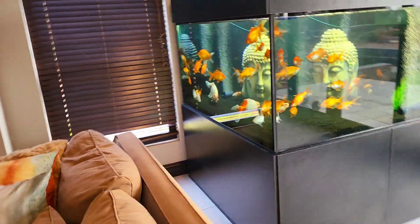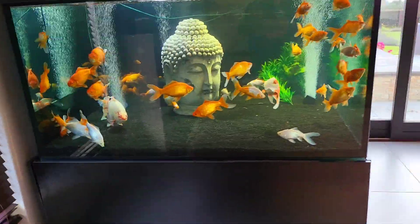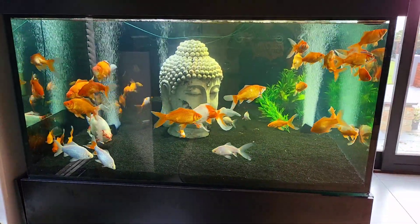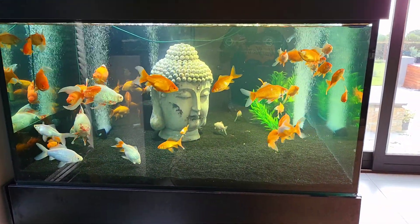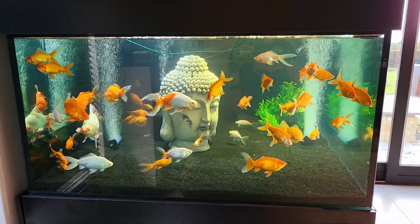I wanted to share with you guys and just show you what this looks like. I've got some serious filtration going on, lots of air being pumped in here, lots of flow. It's a work in progress — I am going to make some more videos and just unpack what I've done with the filters, but I thought I'd just show you what it looks like now.